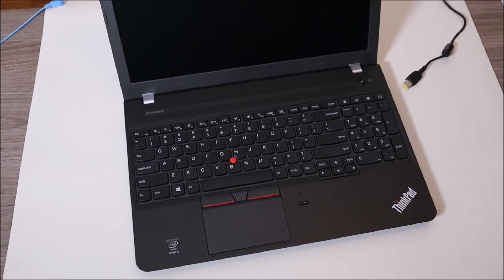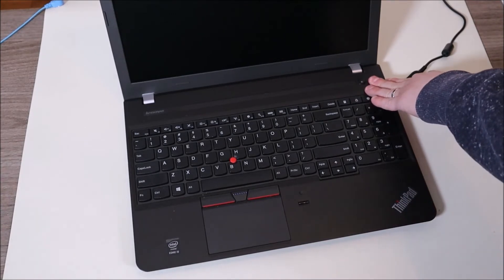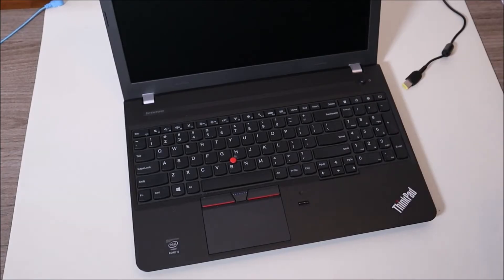One thing also to note guys — if these things are not helping your computer, try doing them a couple times. Try holding the power button for one minute repeatedly. Try taking your battery and charger out and try this process a couple times. Some of you may need that to fully drain the power.